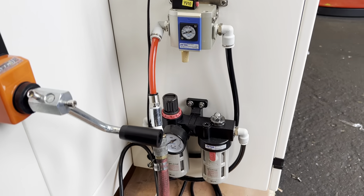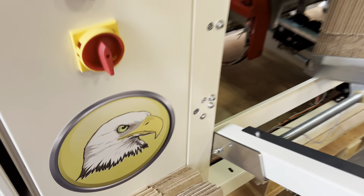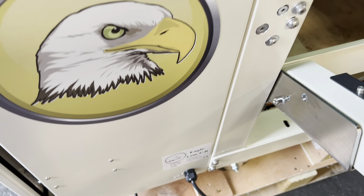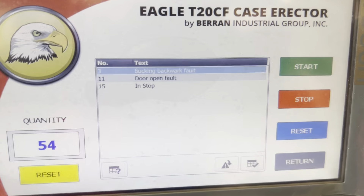Hey, good afternoon Pat. We got our T20 CF carton erector set up here. This is a right-hand lead machine; yours will be a left-hand. What that means is you got the cartons on the left coming out right — that's a right-hand lead machine. Left-hand lead will be cartons on the right coming out on the left.